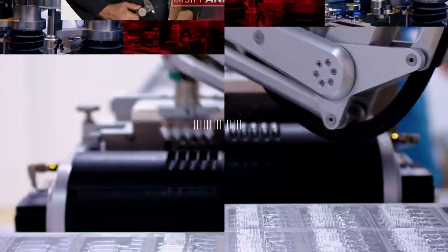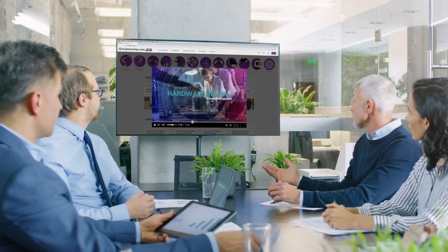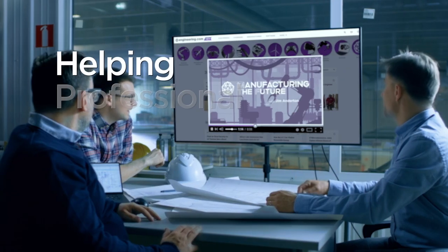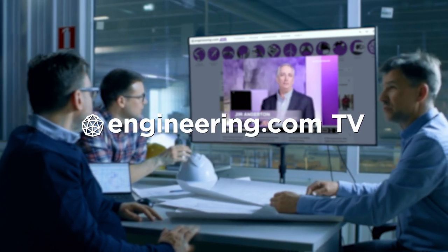On today's episode, why these barbecue lighters don't work. Today's episode is brought to you by Engineering.com, a globally trusted source for engineering content. Check out this and many other exclusive videos for the engineering professional found only on Engineering.com TV today.